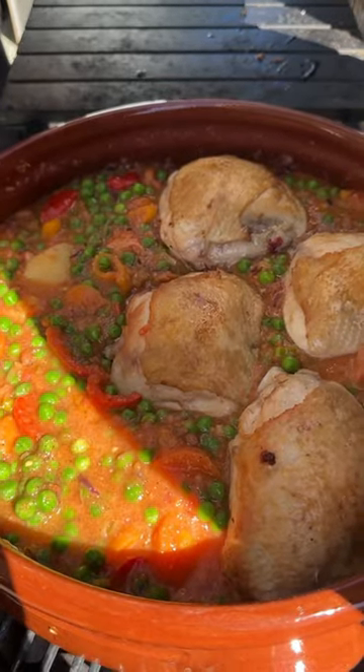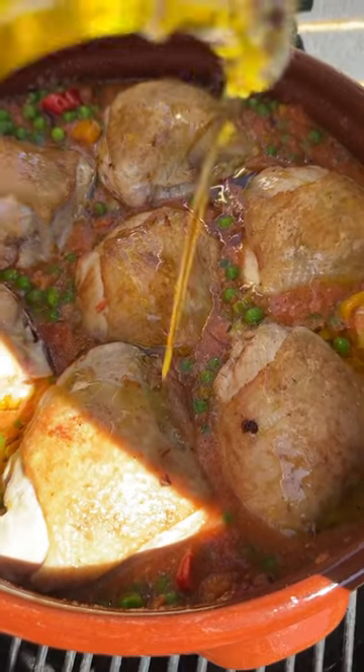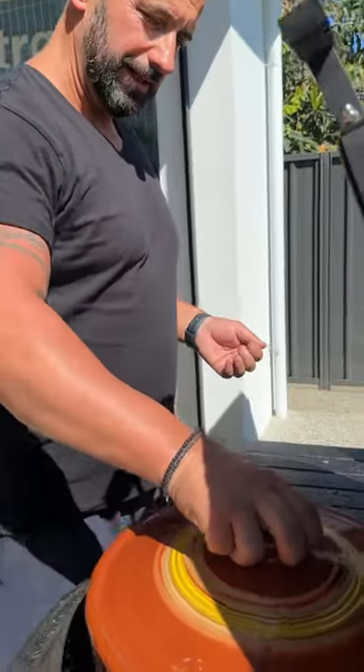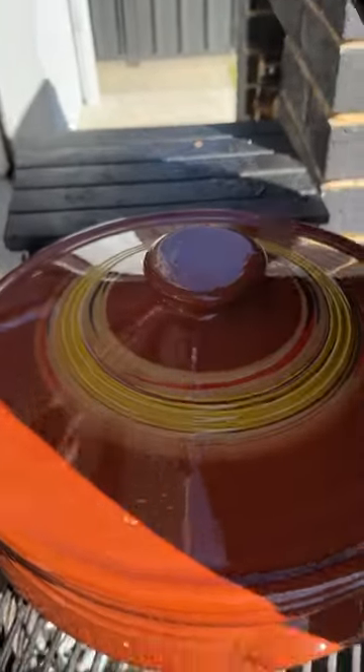We add the chicken in. Some more olive oil. Lid on, close the oven. Sugar.